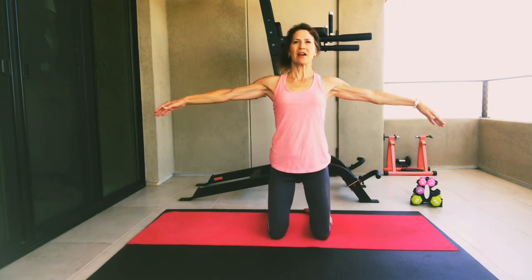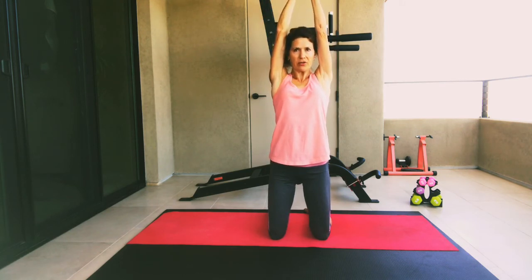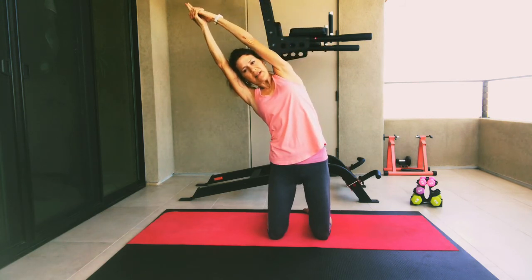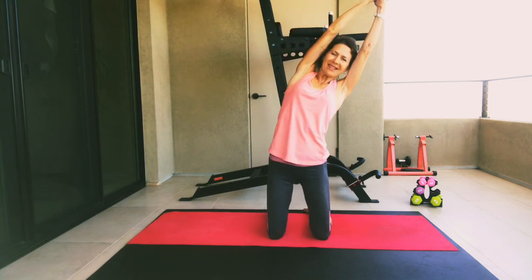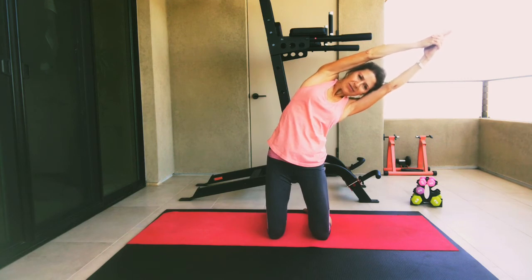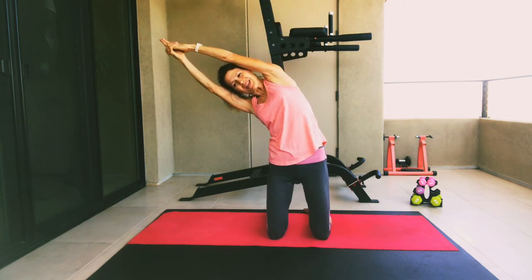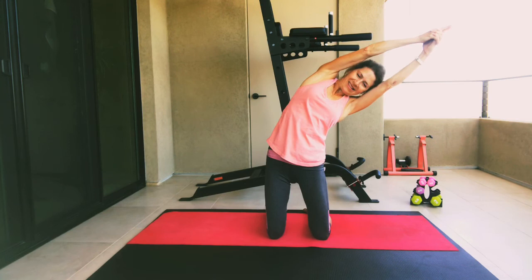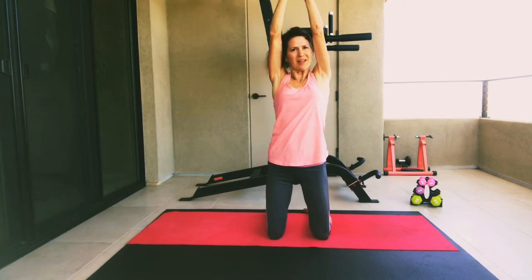Stay in this position. Take our arms by our side and draw them all the way up by our ears — lift our arms up, bring them back again by your ears. Drop your shoulders down, lift up the chest, tighten those lower abdominals, tuck in that tailbone. We're going to twist over to the right side, then come back up. Breathe in, and exhale as we go over to the left side. Breathe in as we come back up, and exhale as we go over to the right side. One more time each side, over to the right. And draw our arms down.